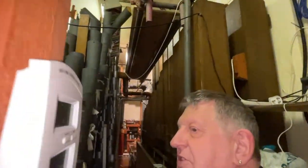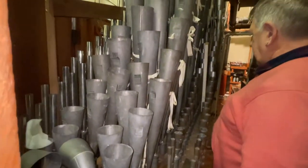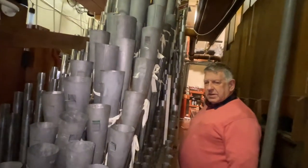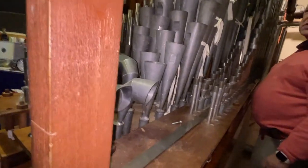We have the Wurlitzer clarinet. The chests are about eight foot, eight foot six with the ends on them. And there we have the 16-foot tuber.